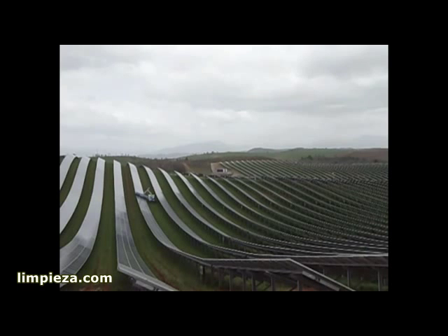Working has never been easier. One single operator can wash 2 megawatts of solar panels in one 8-hour shift, day or night, using only 3,000 gallons of water.